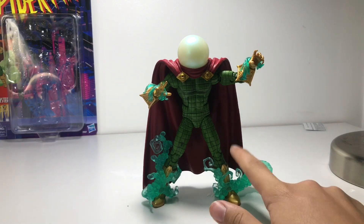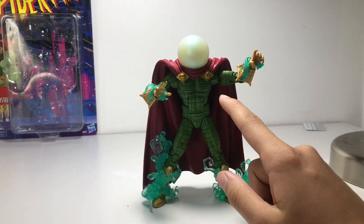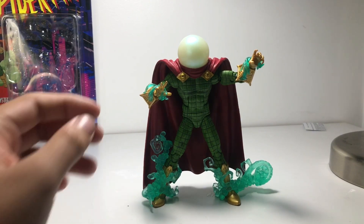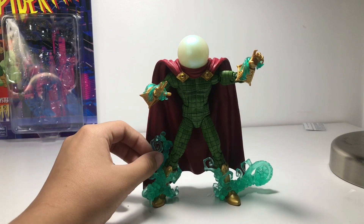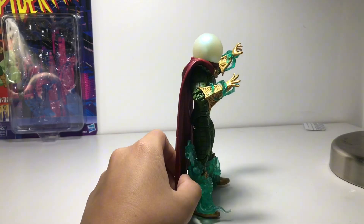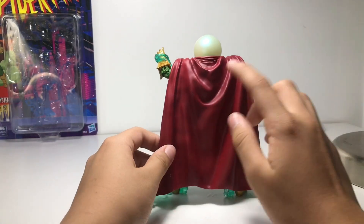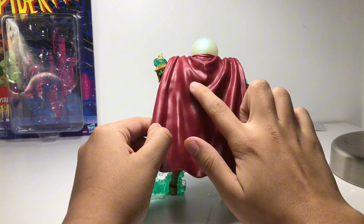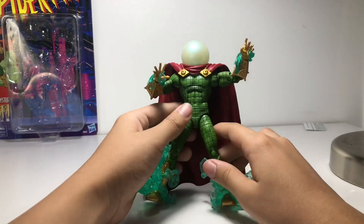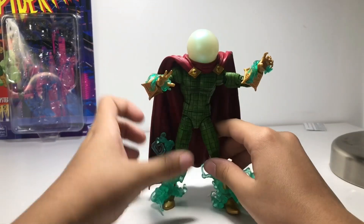I'm most likely gonna put super glue or crazy glue around this nozzle so it actually stays on him. I'll only ever remove it because the fishbowl just makes it look way cooler. We got the gold, green, and maroon effect with the fishbowl. I like how this time it's not see-through — I thought it was really cool how it was see-through last time, but I like how it's really opaque now. Hypnotic mist effects — really cool. Cape, we got some paint missing right here and here. Not the best, but yeah.